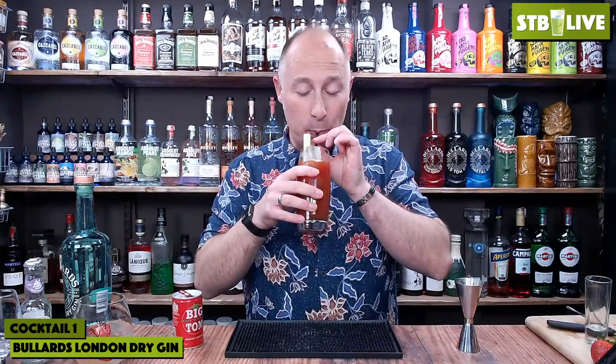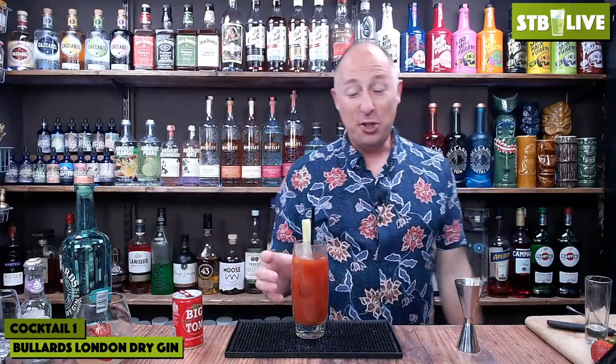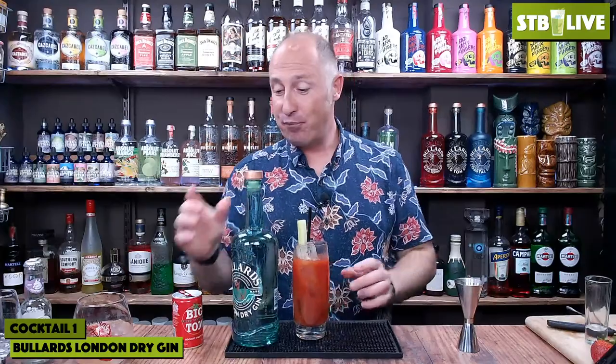Easy peasy. I guarantee a lot of you never thought of doing tomato juice with gin, but I promise you it does work. Can you see all the bits in there? The bits of pepper - there's quite a lot. It's a really lovely drink. If you've got a feisty London Dry with heavy juniper notes, I think it actually works better than vodka.